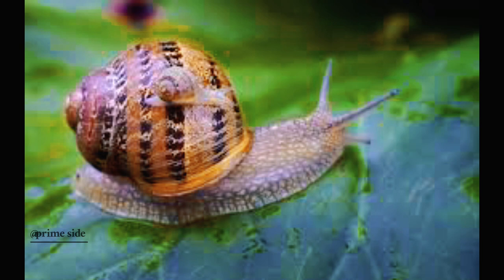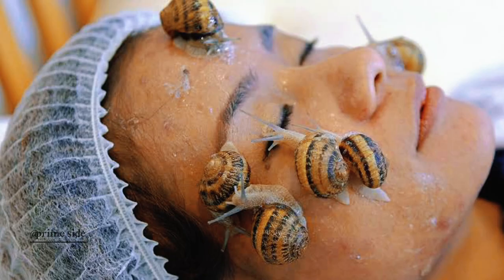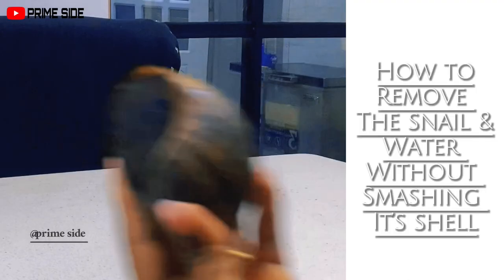Locally, we can still get the slime and water out, and even though it won't go through the full manufacturing process, it still has its beneficial properties. So instead of paying for luxurious spa sessions to get snail slime on your face, you can just utilize the slime and water that comes from the snails you cook at home.